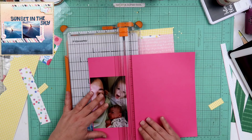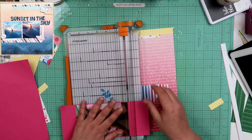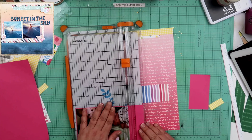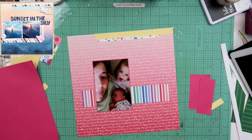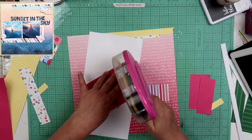The background paper is from the Close To My Heart Valentine's Day collection. It has very similar colors, but they weren't even in the same collection. I went ahead and used them together, and that's fine.